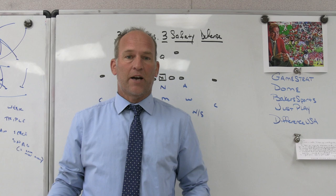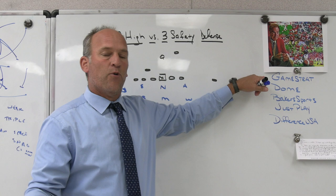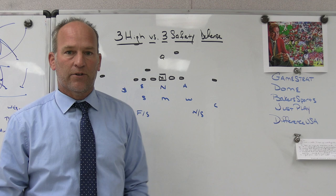I'm just going to take you through the easiest way to figure out the difference between a three high defense and a three safety defense. Make sure you check out some of our partners - GameStrat sideline replay system. We use that at Bishop Kenny High School, used it at the last school I was at - highly reliable, highly affordable. People all over the country are making the switch.